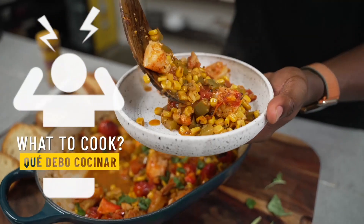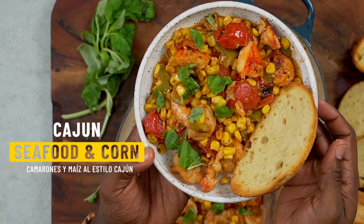If you're wondering what to make for dinner but you're short on energy and time, this is Weeknight Wonder.